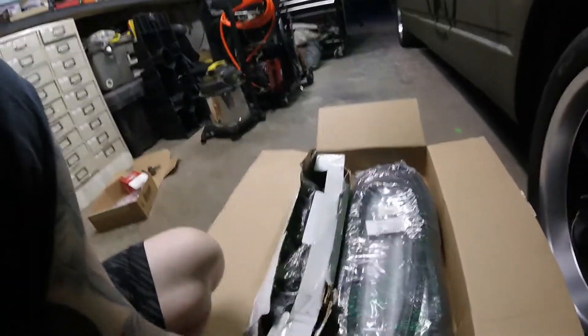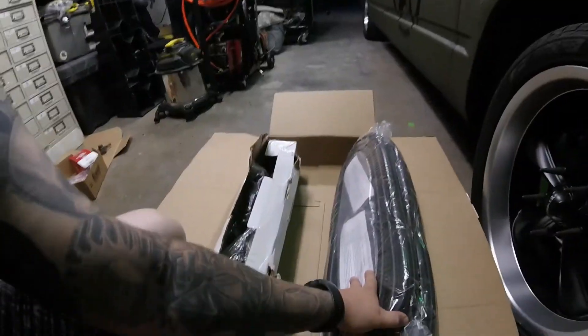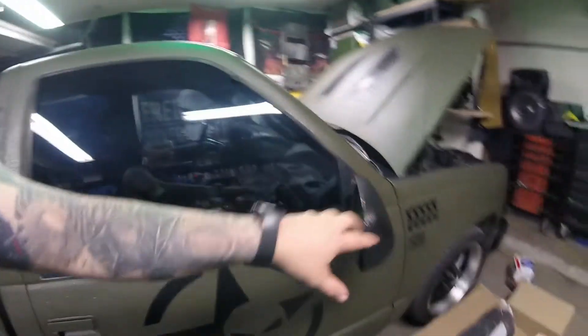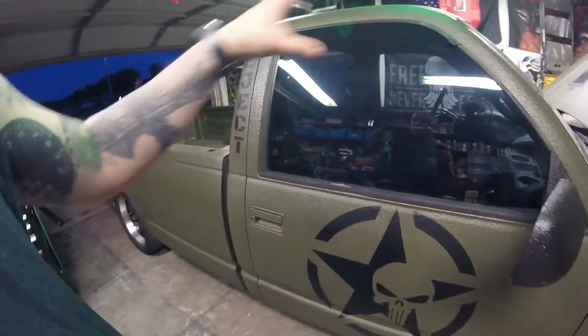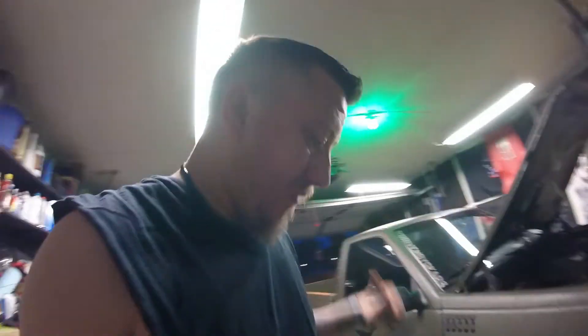As you can see here, we got all new seals — this is a complete seal set for the entire door and window area. Going to basically change all of that out.